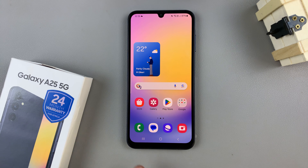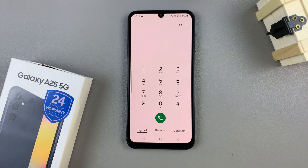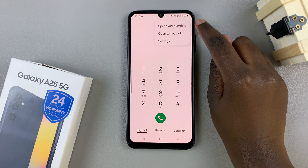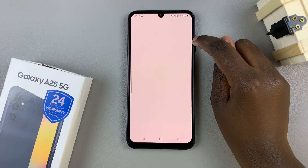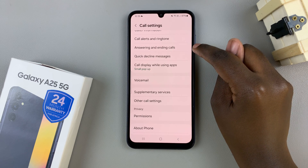First, open the phone app then ensure that keypad has been selected. From here tap on the three dots in the top right corner and select settings, and under settings tap on answering and ending calls.